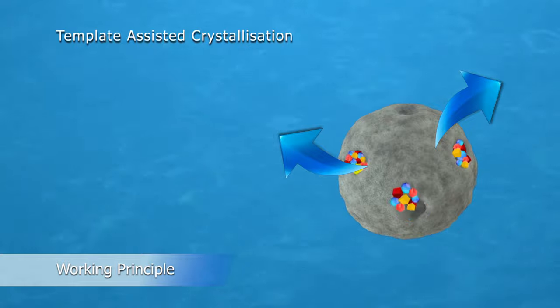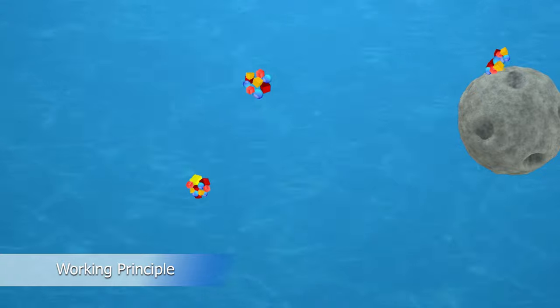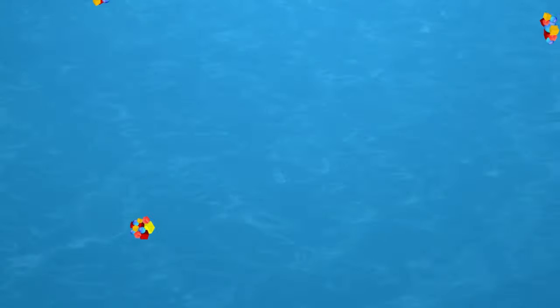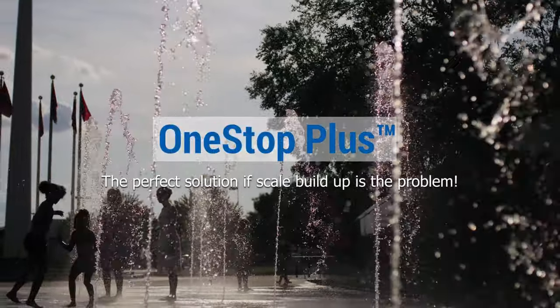The scale-building molecules have now been changed and conditioned so that scale will not stick to any surface but flush away with the water instead. This makes One Stop Plus the perfect solution if scale build-up is the problem.